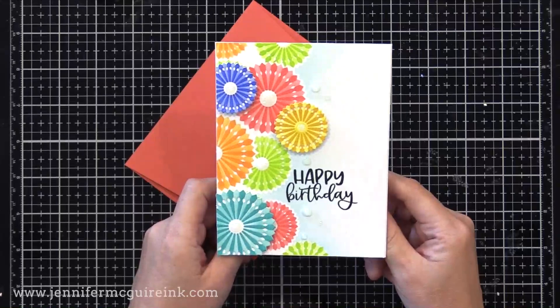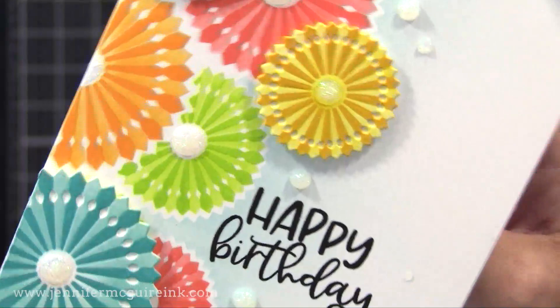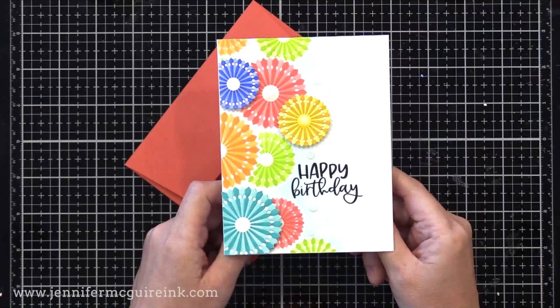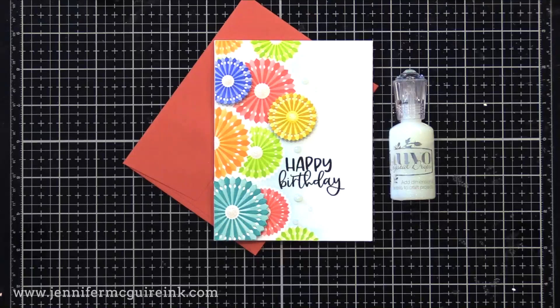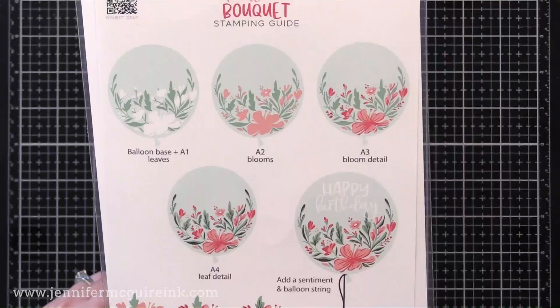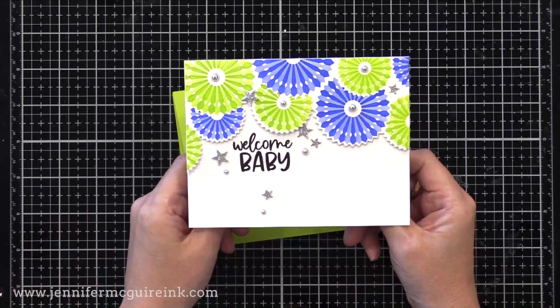Here's what I did for this card: I adhered the panel to a four and a quarter by five and a half inch top-folding white note card and stamped Happy Birthday. There are some pinwheels popped up that I created with die cuts — I'll show that later. I also added glitter to the center of the little pinwheels using Tonic White Blizzard Nuvo Drops — you just squeeze it out and it dries with a beautiful glittery shine. For the Happy Birthday sentiment, I used the Balloon Bouquet stamp set from The Greetery, which is also where I got the Welcome Baby message.